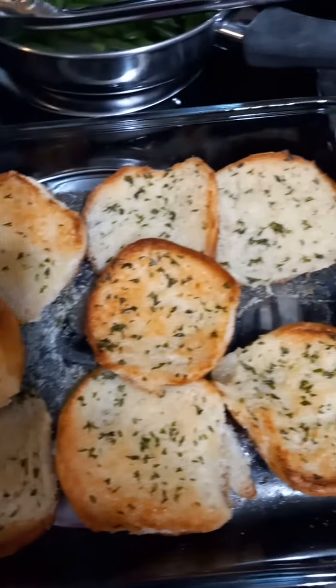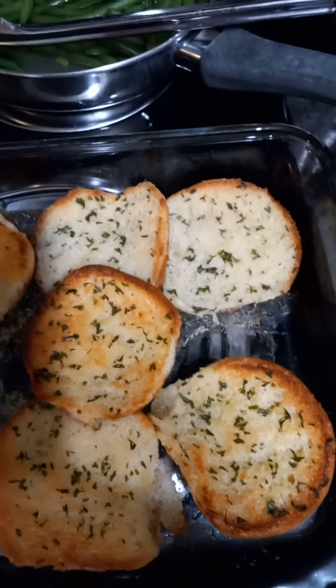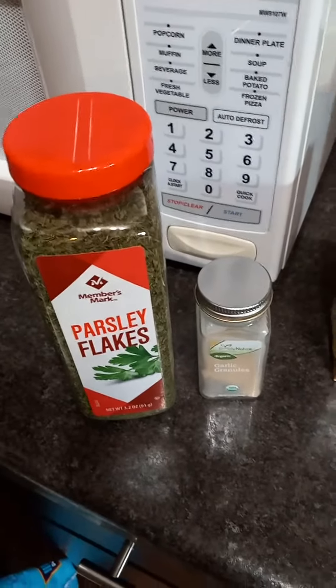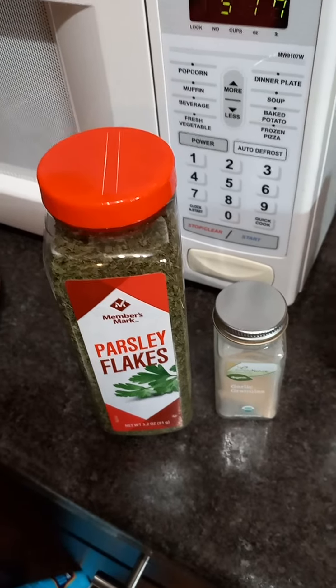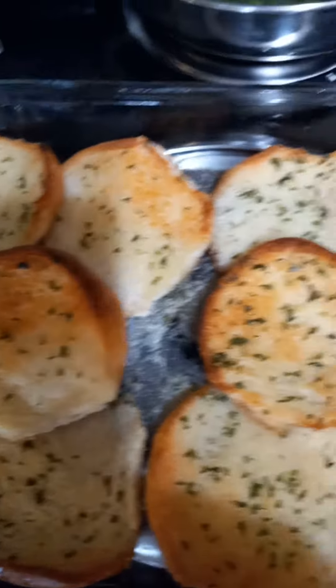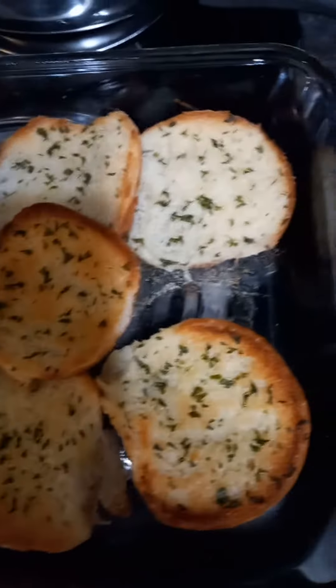Add in a tablespoon of parsley and a tablespoon of garlic granules, or garlic powder, or you could just chop up garlic finely and put it in there too. Then just spoon it over the buns and bake them in the oven for about 10 to 15 minutes at 350 until they're nice and golden brown — they're really good.